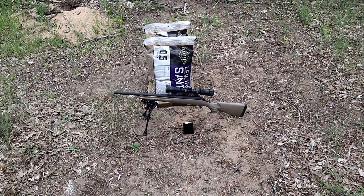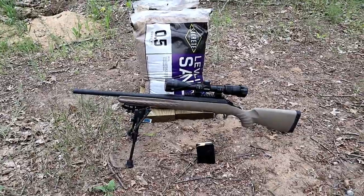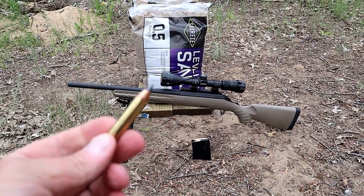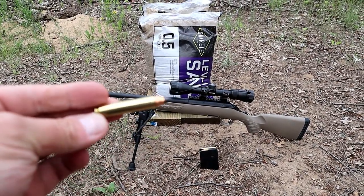Hey there friends, thanks for checking in. At Range Now we're going to do a range test with the 350 Legend. There's my Ruger American Ranch Rifle and the ammo that I'm using is Winchester Extreme Point, 150 grain, 350 Legend.